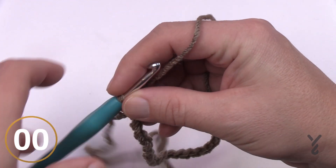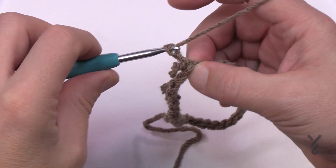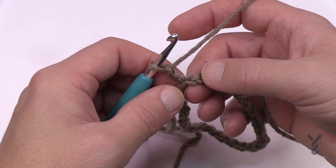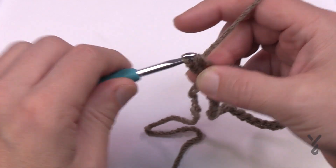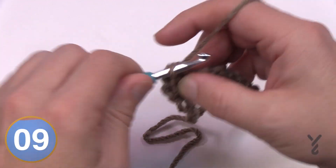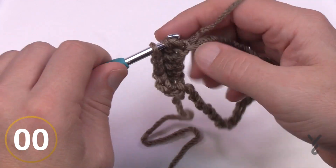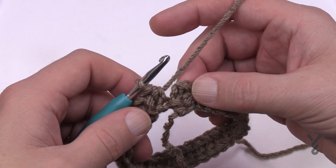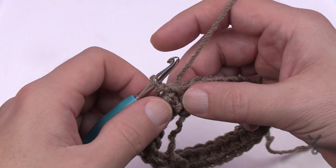Let's go to round number one. In this pattern, chain two does not count as a stitch — it's just a builder — and the same stitch where you did the join is where you begin. I recommend you get the back loop of the stitch; it will look nicer. Yarn over and half double crochet into each of the back loops all the way around, making sure it's still not twisted. The stitch count should match exactly what you chained — 80 or 90 — and then slip stitch to the top of the first half double crochet, ignoring the chain two.